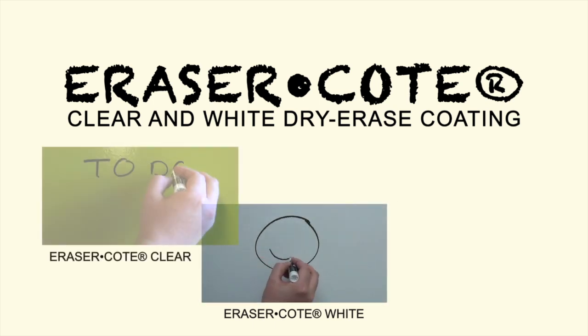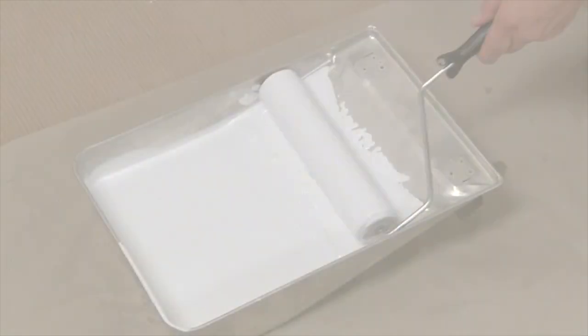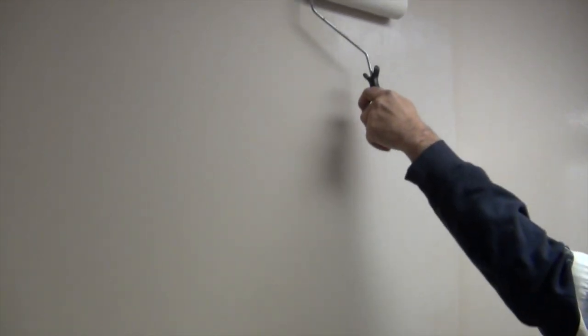Eraser Coat is an ultra low odor dry erase coating that can transform virtually any painted or unpainted surface into a dry erase board.